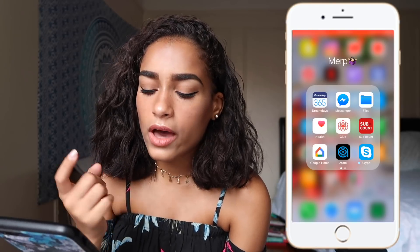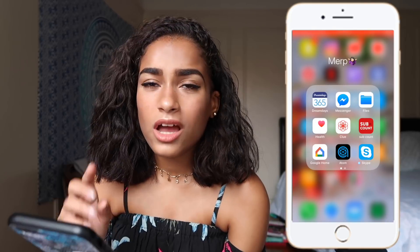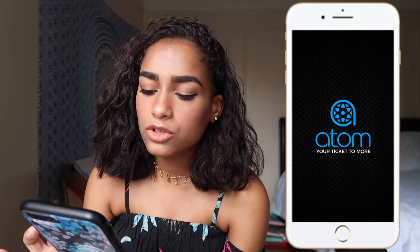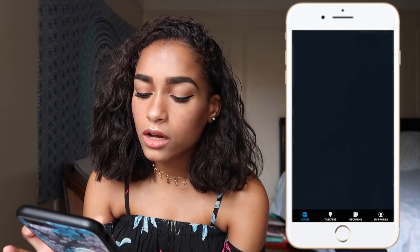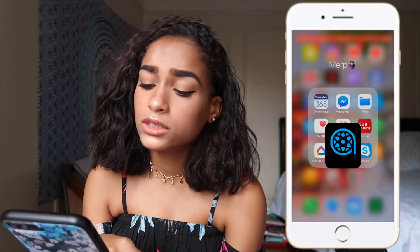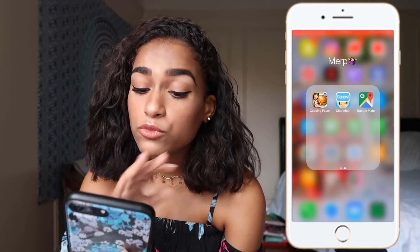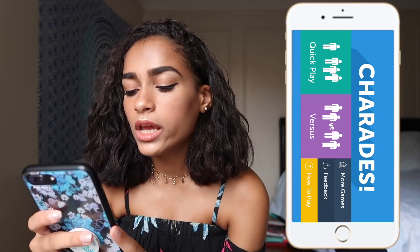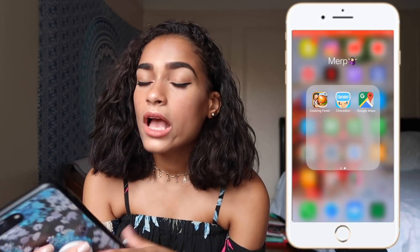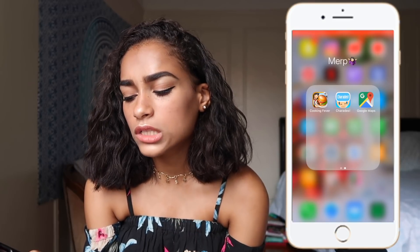I have Google Home — I kind of borrowed it from my sister and still have the app; I want to buy one in the future. I have Atom Tickets, where I buy all my movie theater tickets. I have Skype which I haven't used in a long time. I have Cookie Fever, which I used to be obsessed with. I have Charades — I downloaded it when we played on the bus to Washington. And I have Google Maps, which I used in New York when I didn't know where to go.